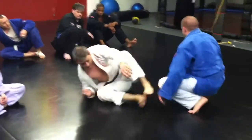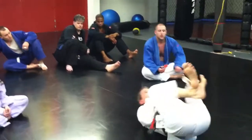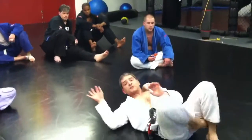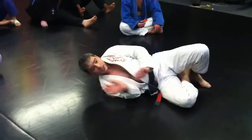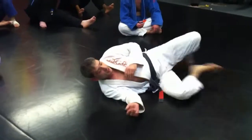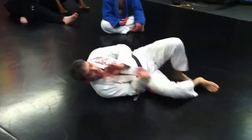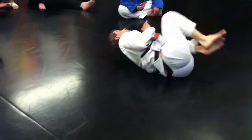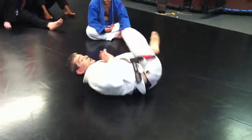Pressure number one: upa. Pressure number two: roll. I'm not even trying to pull full guard or anything. I just want to work keeping him from getting a crossface, underhook — no underhook here. Switching my legs up a little bit, hip in, switching my legs up, keeping him out, hip in. Roll, hip in. Roll. Just find that pressure.